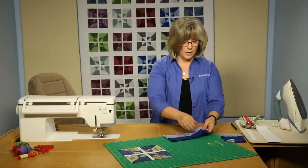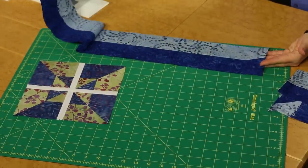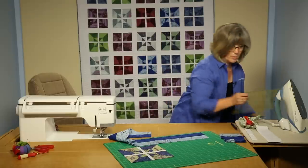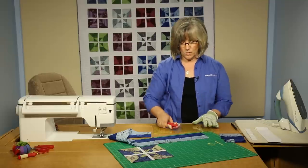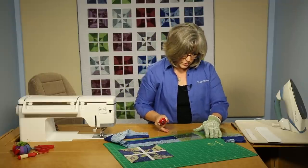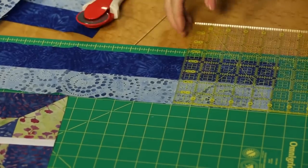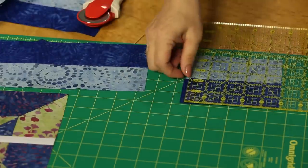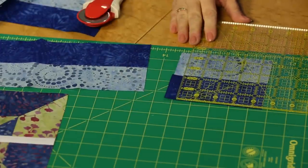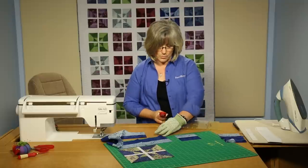Here we have brought together a dark blue and a light blue and created a strip set, and from that strip set you're going to be cutting eight four and a half inch units off of this. We're going to be cutting, making sure things stay nice and square and keep things in line. The four and a half inch units is the length we need, so we'll over-cut just a little and take away the selvedge, then slide that in there — four and a half inches is the length we need. You would then continue cutting down your strip set for the number we need.